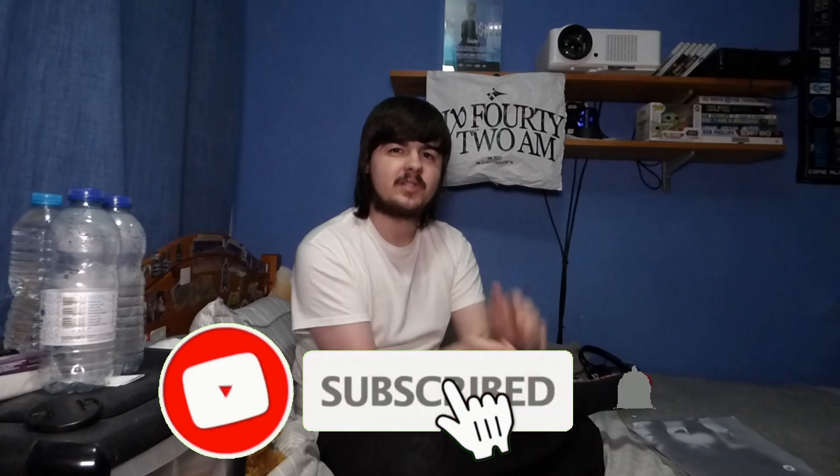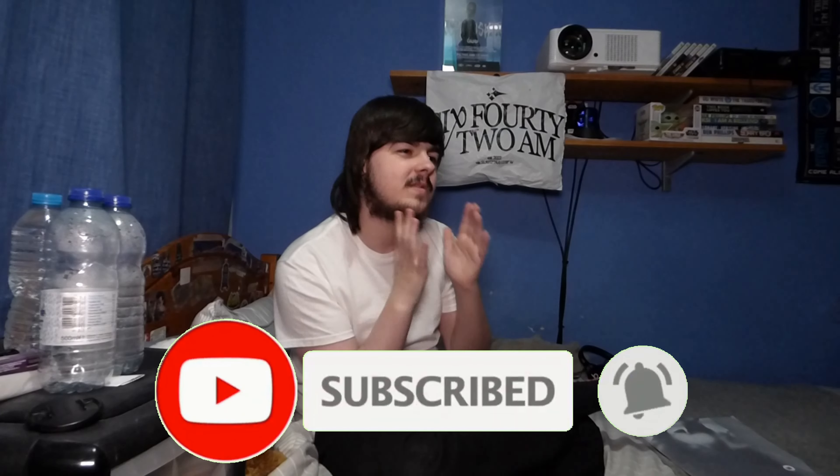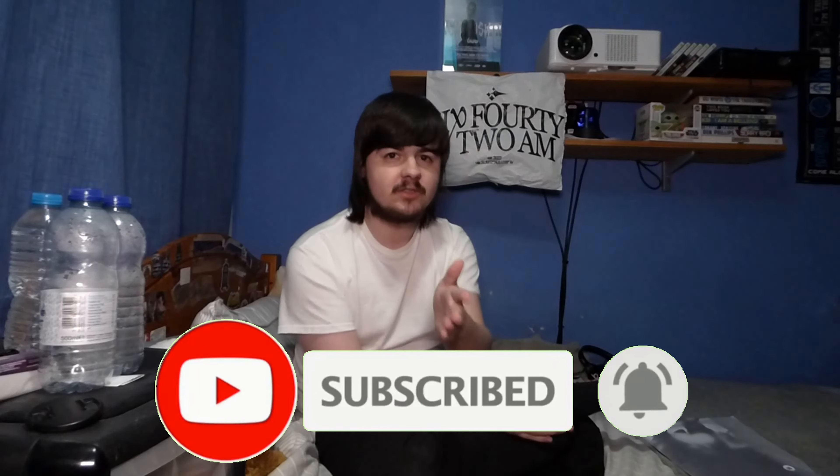Before we get into that, please hit the subscribe button and turn on post notifications. We're trying to get to 100,000 subscribers as soon as possible on this channel, so click subscribe and join Team Dan — become part of this family.